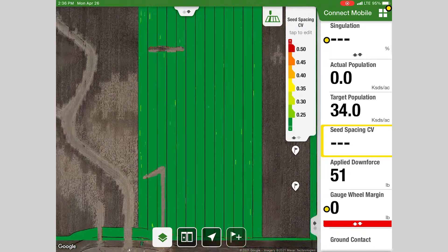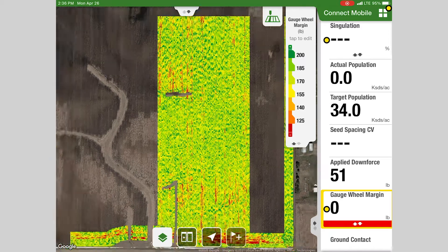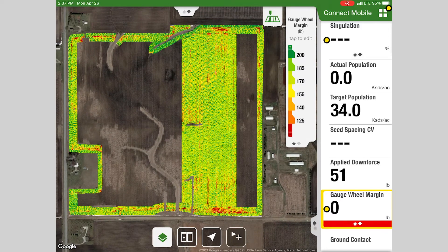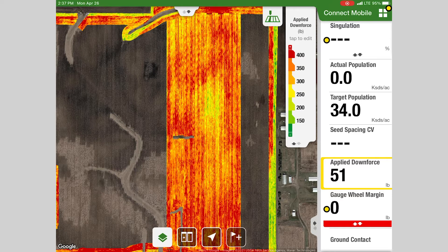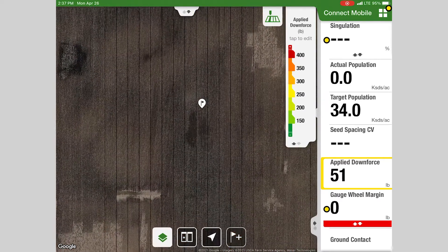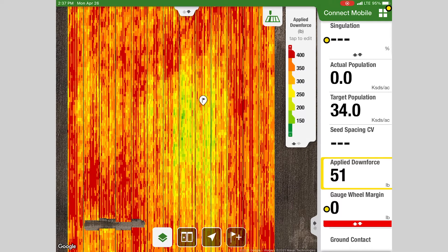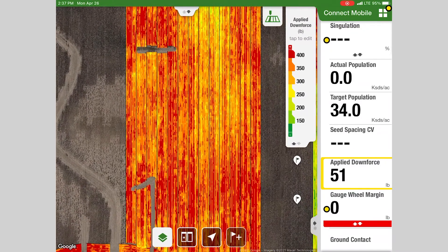Another one we like to look at quite often is margin and applied downforce. In this field we're targeting about 180 pounds of margin on our gauge wheels — that's the load we want the gauge wheels to carry. As we zoom out we can see we're pretty consistent around that 180 margin target. The interesting thing to look at along with that is the applied downforce. This is a no-till field, so the soil is pretty tight and a little harder, and it had a cover crop on it as well with some residue to go through. You can see as we go through different sections of the field, the applied downforce is adjusting itself to keep our margin where we want it. This spot was a drowned-out area — a little softer — so the applied downforce backed off, and in the rest of the field we've been up in that 300 to 350 range for a good part of it.